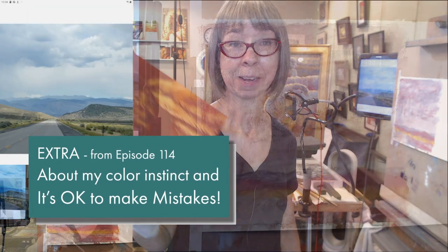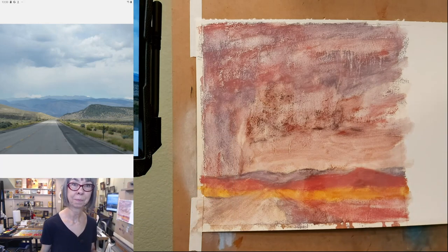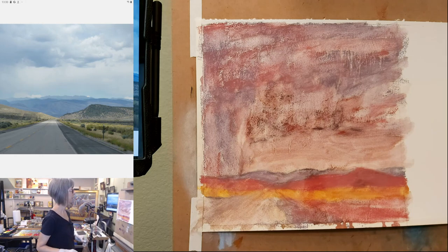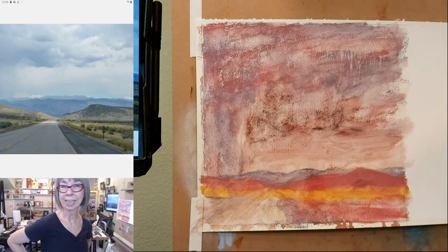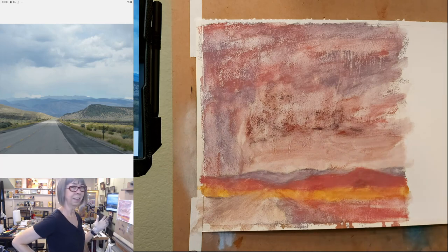Does anybody have any questions so far? Can you go over again how you chose those colors — are you trying to choose complementary colors or what? I think it kind of wound up being a little bit of a complementary scheme, but I kind of didn't overthink it too much. When you get into the position I'm in, where I paint a lot and like to paint lots of series — the same types of things over and over — you get to the point where it really doesn't matter what colors you're using; you can just try stuff, especially with an underpainting.